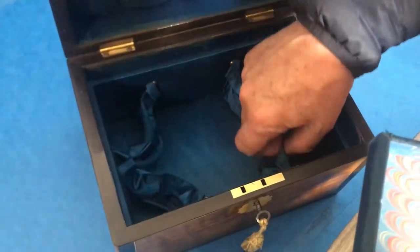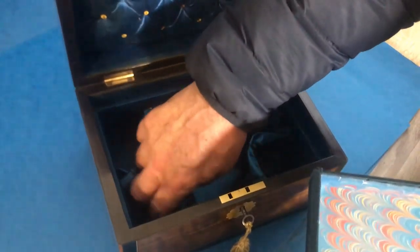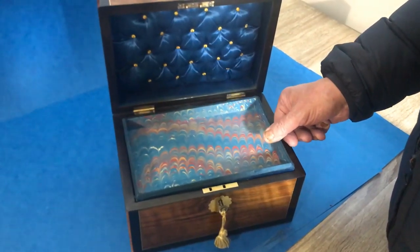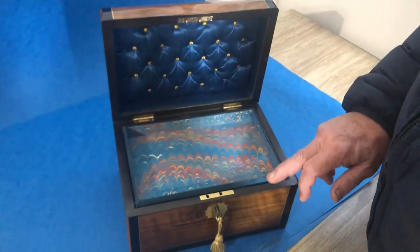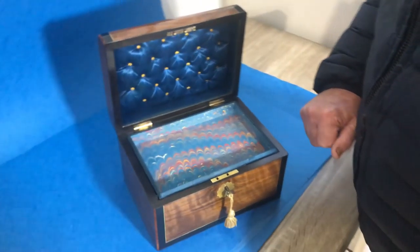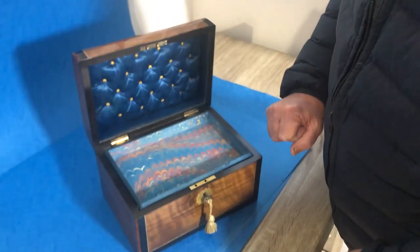It would have originally been a jewellery or sewing box, but would make a beautiful jewellery box. It dates to about 1870 and is a beautiful box with a working lock and key. Great Christmas present — thanks very much.